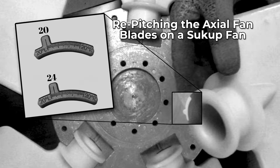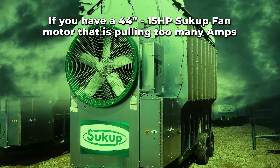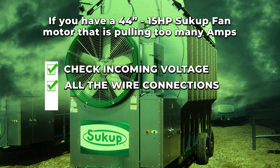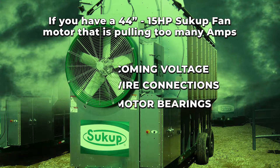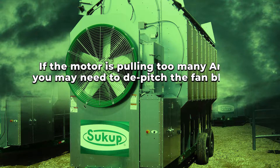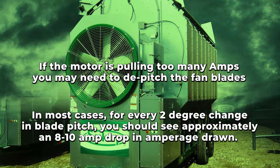Repitching the axial fan blades on a Sukup fan. If you have a 44-inch, 15-horsepower Sukup fan motor that is pulling too many amps, you'll first want to verify that you've checked the incoming voltage, all the wire connections, and the motor bearings. If that motor is still drawing too many amps, you may need to de-pitch the fan blade. For every 2-degree change in blade pitch, you should see approximately an 8 to 10 amp drop in amperage drawn.